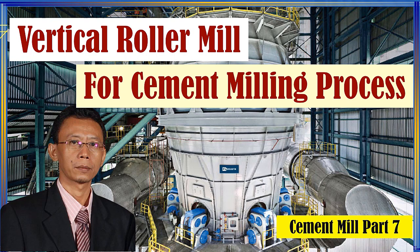Hello everyone, I hope you are all well and healthy. On this occasion, I will explain about the vertical roller mill for cement grinding process.